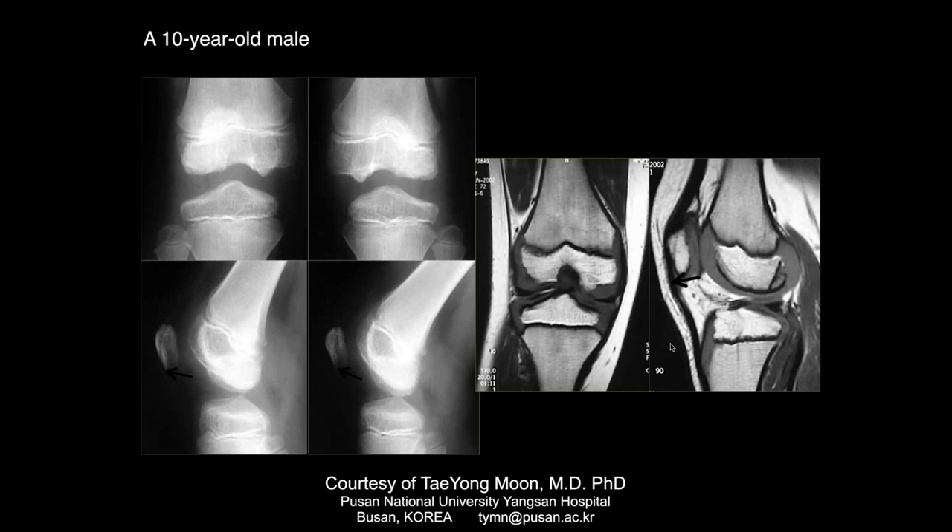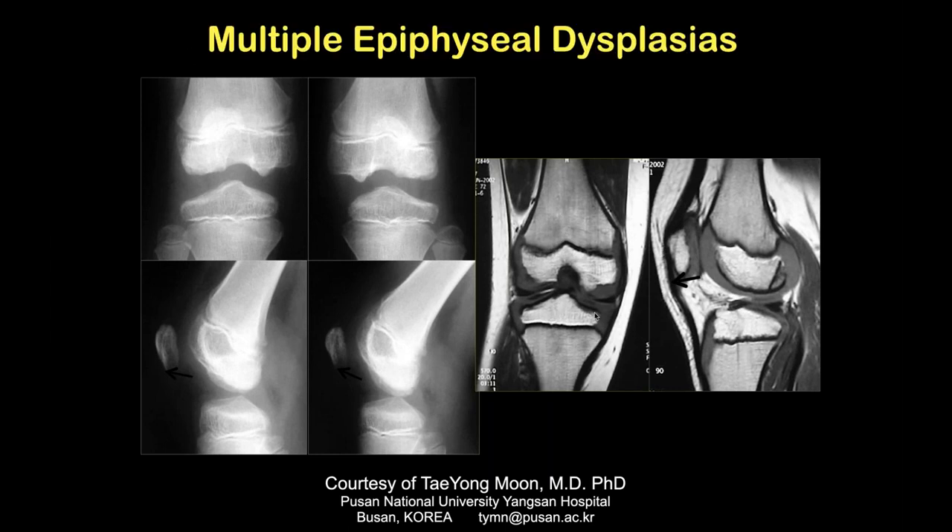Here's a 10-year-old male with a lot of irregularity of the epiphyses, especially on the femur and condyle, with irregular thickening of the growth plate articular cartilage. This was a patient who had multiple epiphyseal dysplasia.